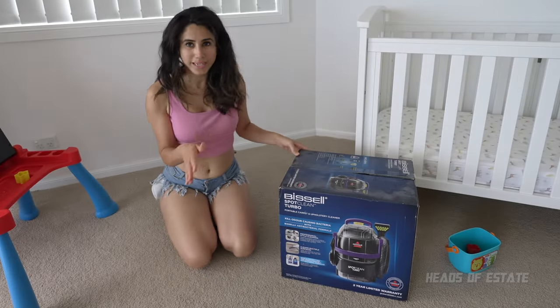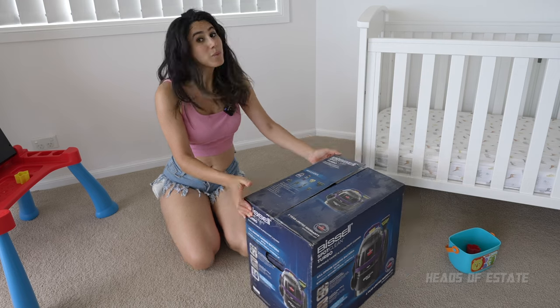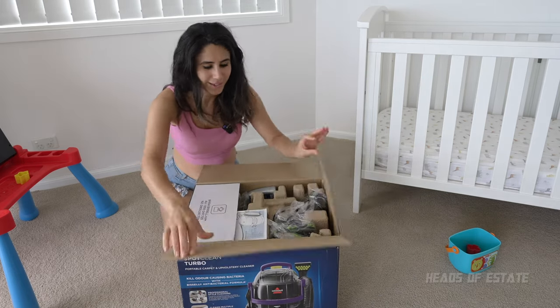I'm intrigued to find out how quickly this dries because the little one wants her room back and she wants to play, so let's open up the box and see what's inside it.